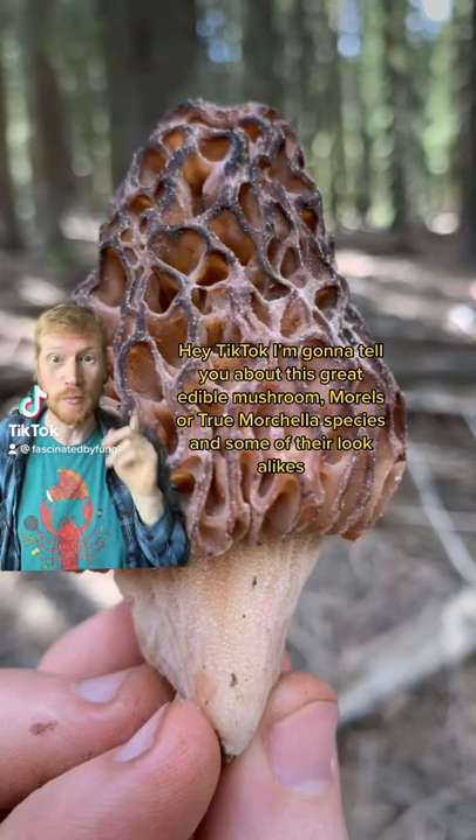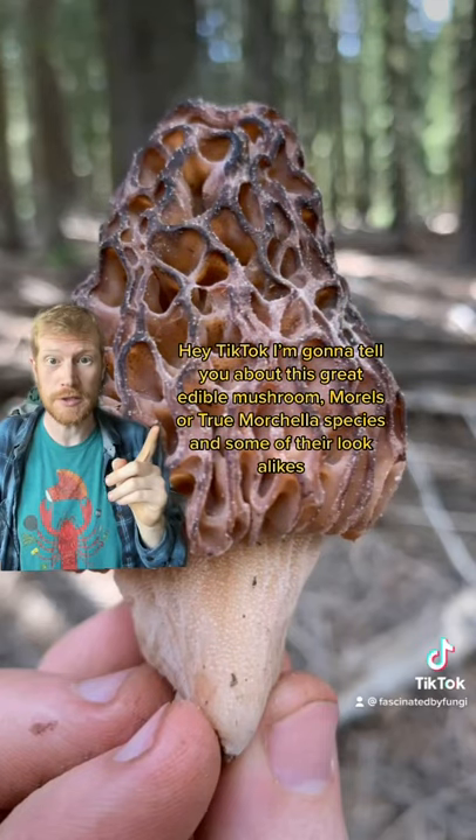Hey TikTok, I'm going to tell you about this great edible mushroom, morels, or true Morchella species, and some of their lookalikes.